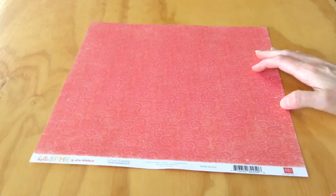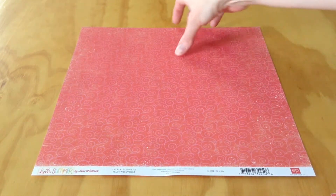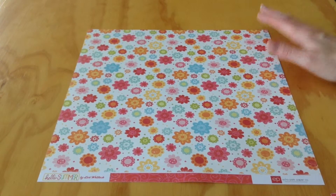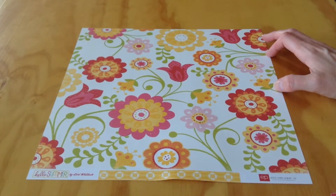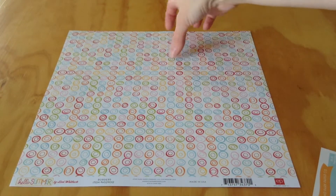Two more basic patterned papers here. We have Little Flowers — a pink tone-on-tone paper with swirls or flourishes, and the opposite side has a bunch of different flowers in different sizes and colors on a white background. Then we have Happy Flowers, a white and yellow paper with a larger floral print. And then the border page — the back side has these kind of wonky-shaped circles in different colors.